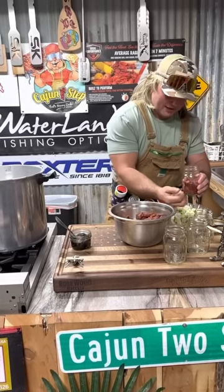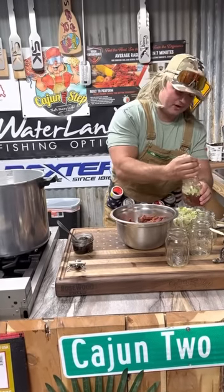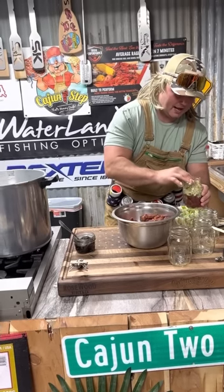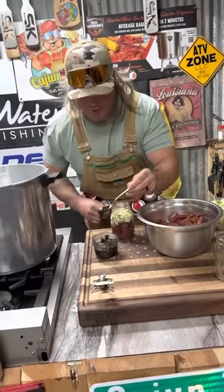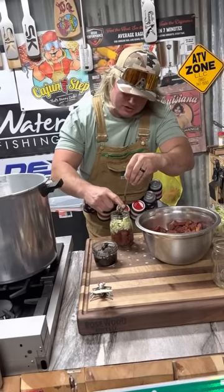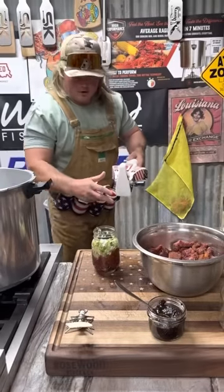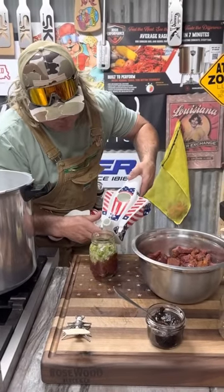Then I'm gonna hit it with that holy trinity. Got that garlic in there — that's the good stuff, dude. I'm gonna fill the rest up, just like that. Last but not least, before we put a little bit of that water in there, a little bit of that beef bouillon. We're making like a little deer meat stew in a can, dude.